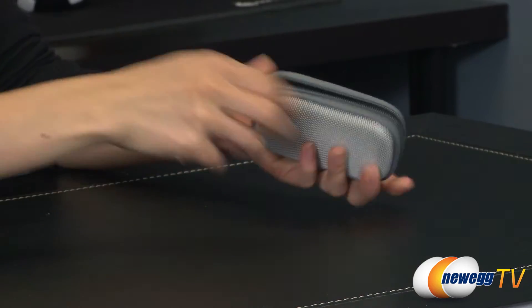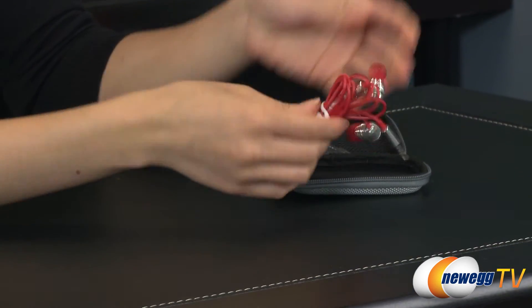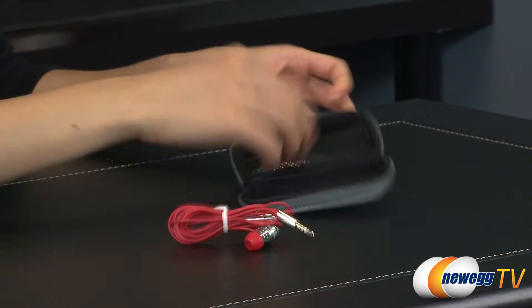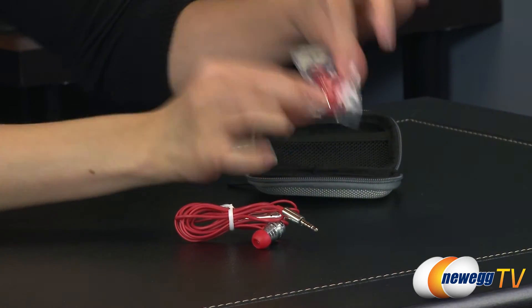Now let's go over the red one real quick. Here's what the red one looks like, and they both come with 4 feet of tangle-free cable. Of course, these also come with different shaped, different sized ear cushions.